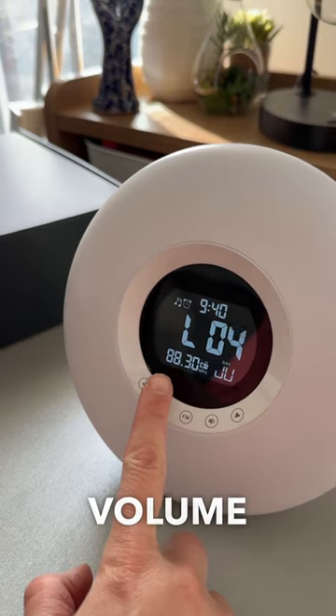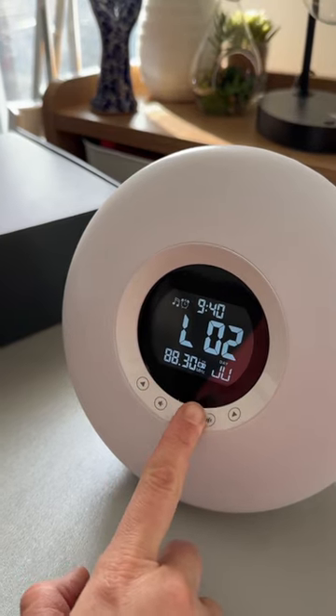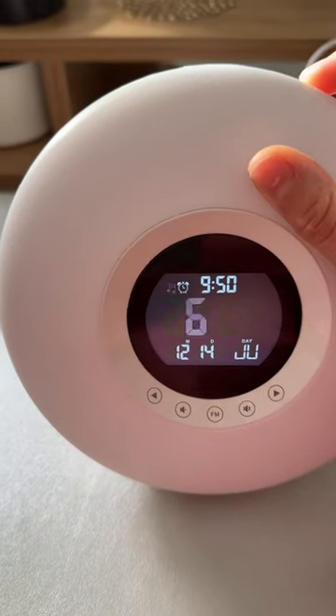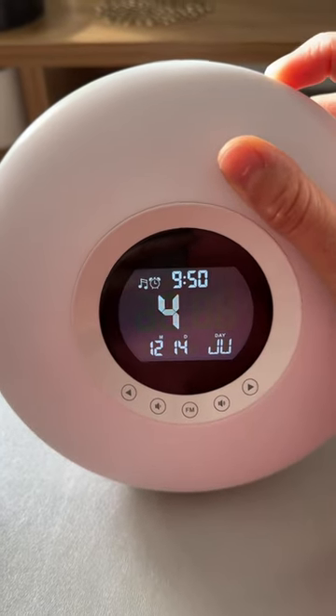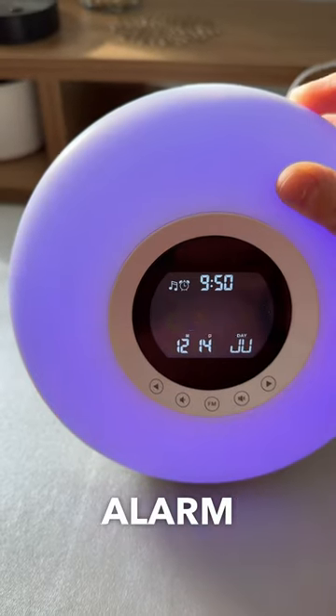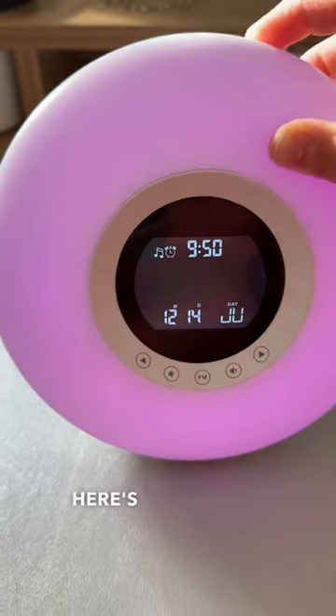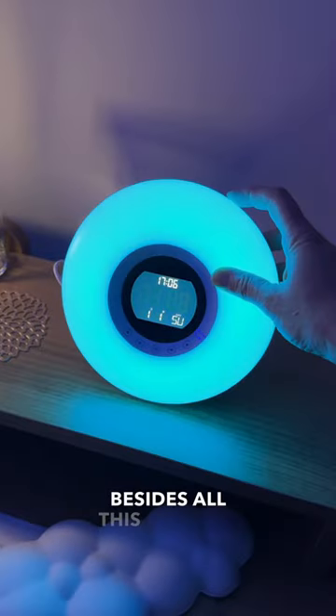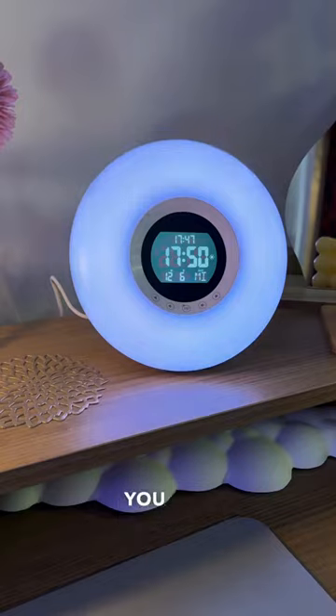You can control the volume. These are the sounds that you can set as your alarm. You can also set the volume for your alarm, as well as the color and brightness. Here's the snooze button, and there's a built-in timer as well.